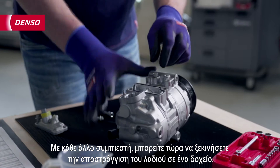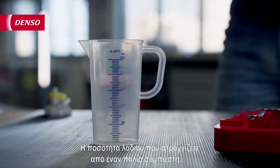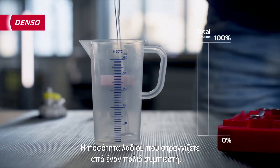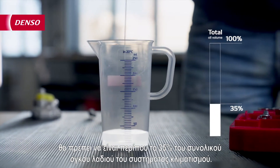With every other compressor, you can now start draining the oil into a cup. The amount of oil you drain from an old compressor should be around 35% of the total oil volume of the AC system.